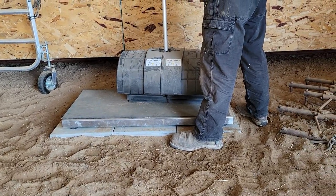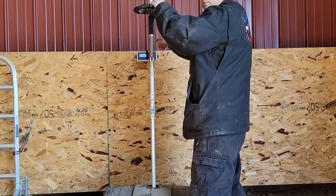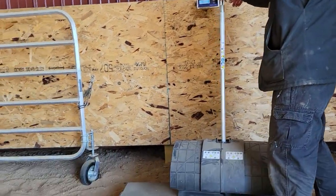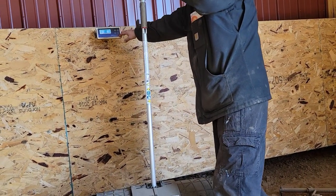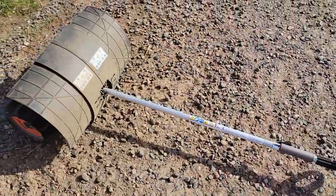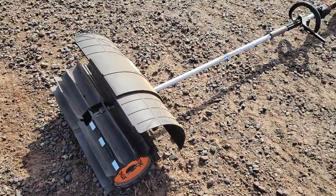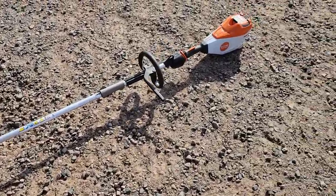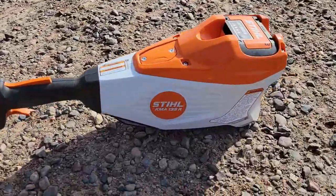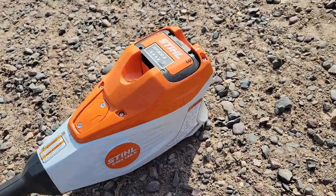I don't know how well you can see this, but with the battery and broom on it, it weighs 29 to 30 pounds, which is a significant amount of weight, but it's also got a nice reach. I have the broom set up to kick towards me because I like to pull it instead of push it. I've got a big AP 300S battery in here because this is the professional series — again, this is the KMA 135R by Stihl.